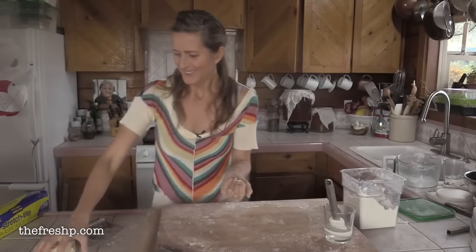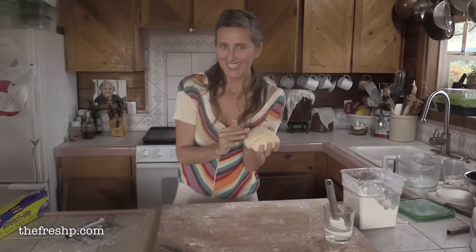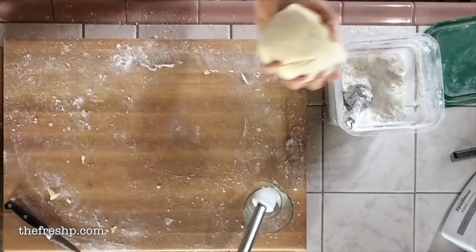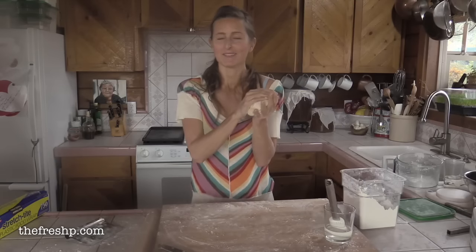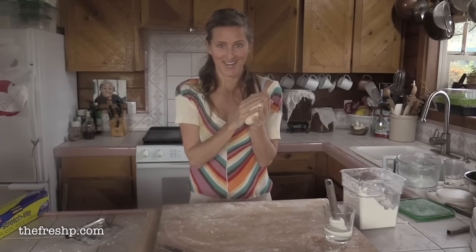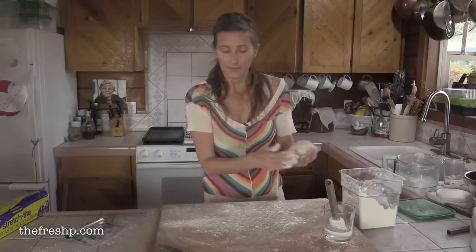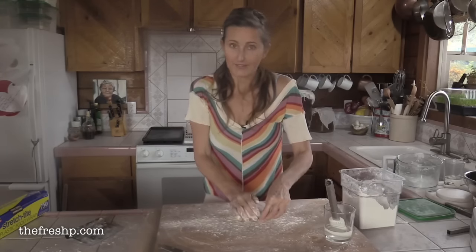Welcome back! For those just finding this video for the first time, this is a continuation of my gluten-free pastry dough recipe, which is what we have here and why this is such a radical mess. But I couldn't make pastry dough without showing you how to make really simple, beautiful hand pies using whatever fresh fruit you have on hand. This is my gluten-free flour mix — it's primarily rice flour with a little bit of starch, and I'll put the recipe below this video.